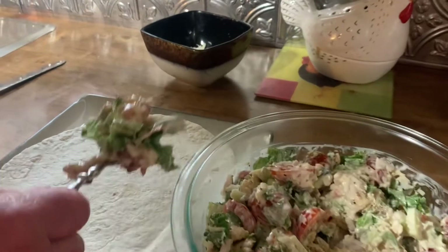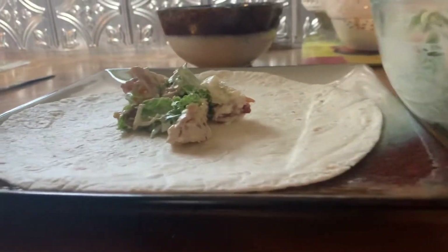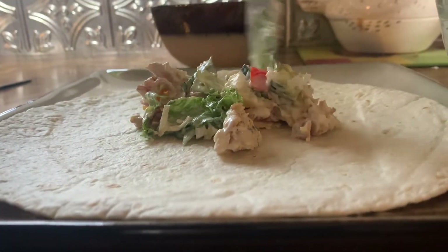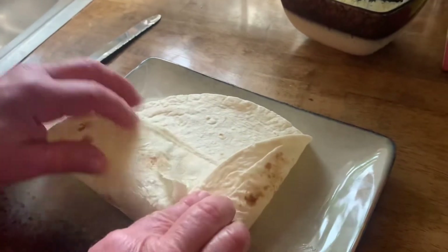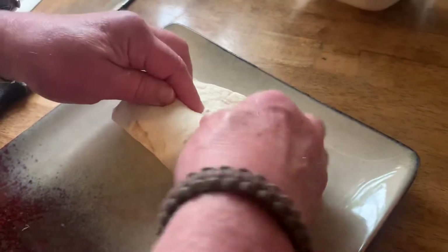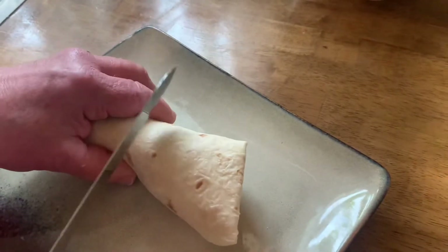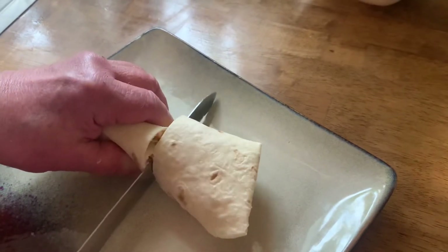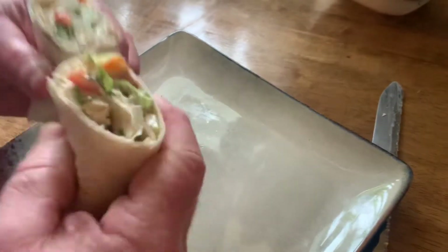So here we go — this should be doggone good. Looks good. Okay, that's about enough. It's just like making a burrito. We should have made it a little longer. I wanted to cut it — had some cutting action going on here, like this. I think it's quite a good meal. And there we go, that's what we have.